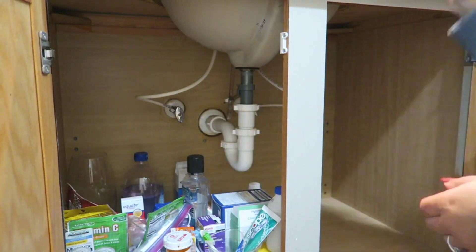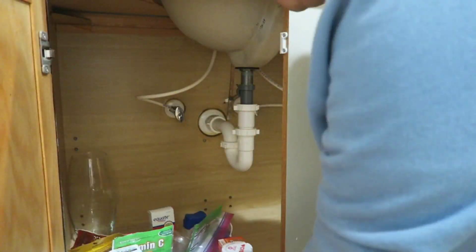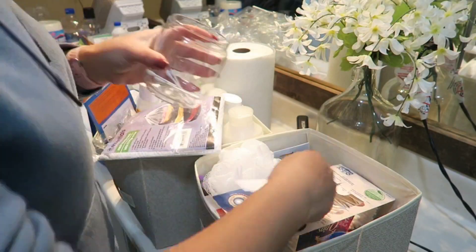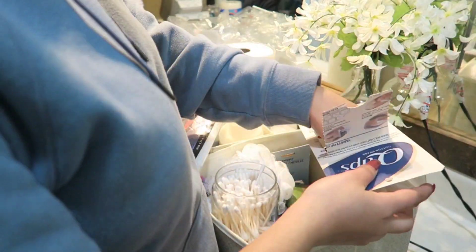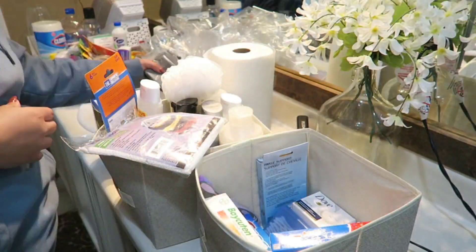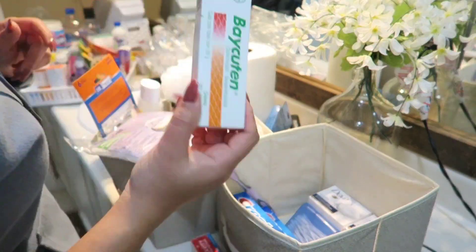Now we're going to move on to the cabinet underneath the sink. I'm going to take every single item out, wipe it down really nicely with a Clorox wipe, then sort all the items and start organizing them in the bins. I'll go through medicines and items that are no longer good. I'm also noticing I need to add to a shopping list — refilling our cotton tips container, I noticed I've run out, but I found one I didn't even know I had while searching through here.